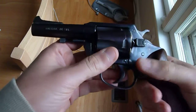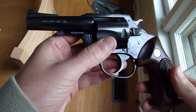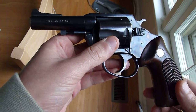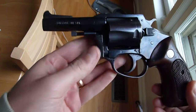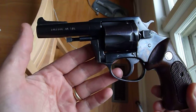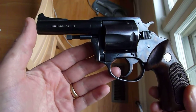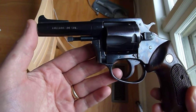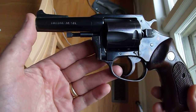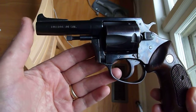This is the Charter Arms Bulldog. It is a .44 Special Revolver. This is one of the older ones from the 1970s. You can tell it's a little bit older. First of all, the 3-inch barrel — I think they may have started making those again. This is late 2014, but most of them I see online are 2.5-inch barrels. This is the 3-inch, which I prefer.